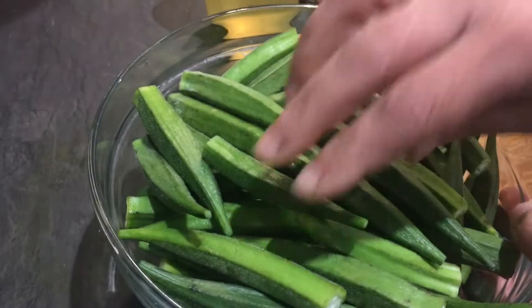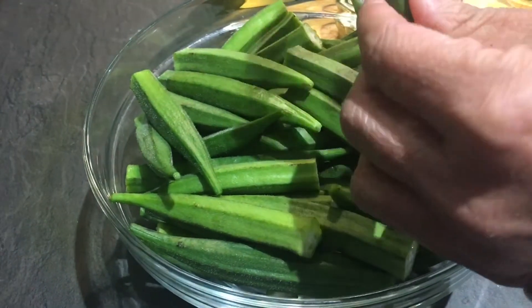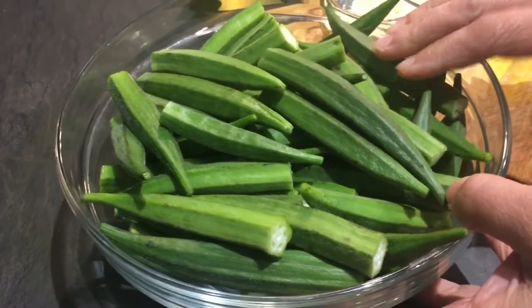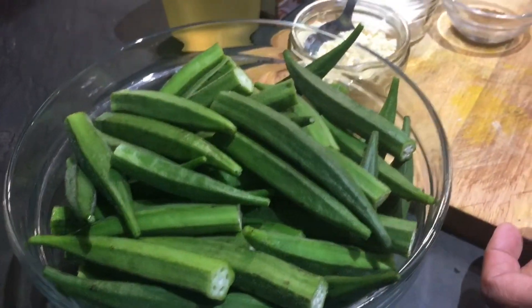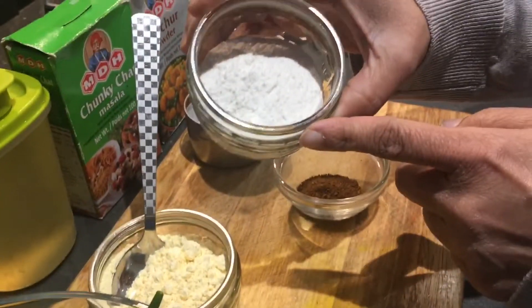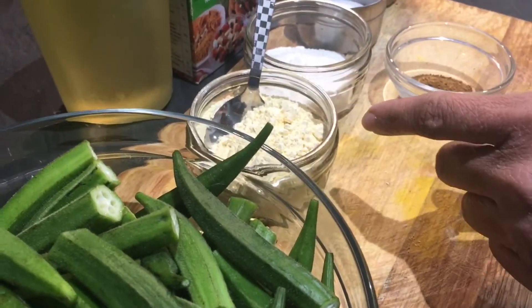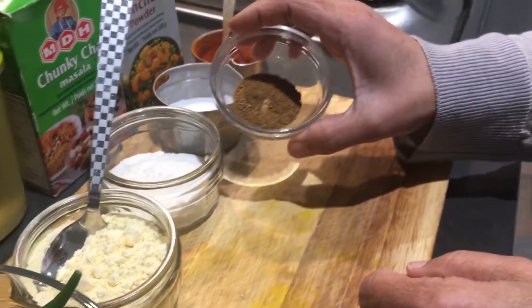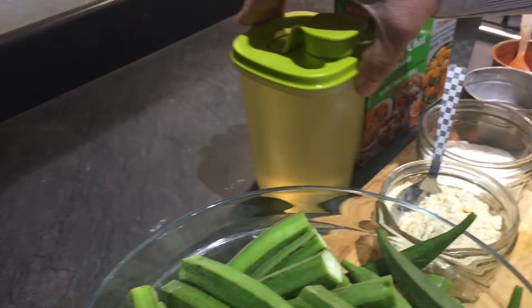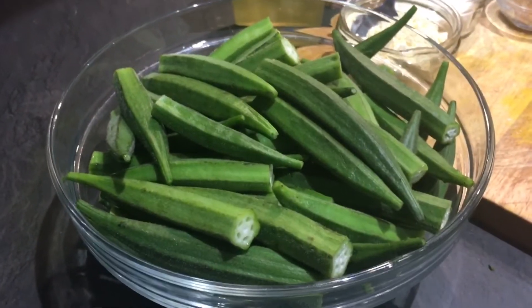It's made with very simple ingredients. This is bindi — around 300 to 350 grams — completely washed, wiped, and with both ends cut off. We have red chili powder, salt, rice flour — 2 tablespoons — and besan or gram flour — 4 tablespoons, double the quantity of rice flour. We also have roasted jeera powder, amchur powder, chaat masala, and oil for frying.